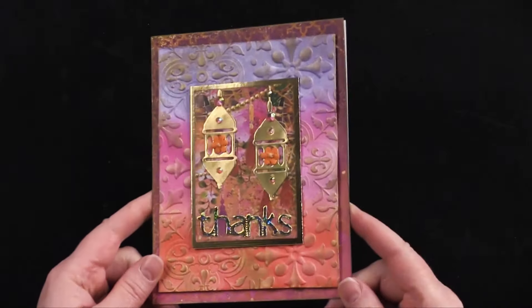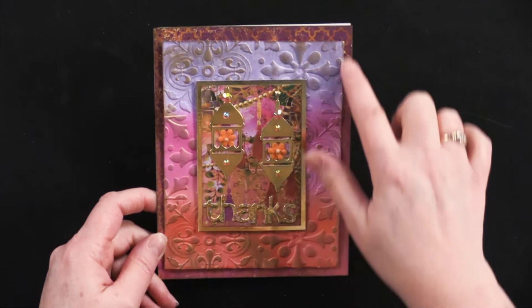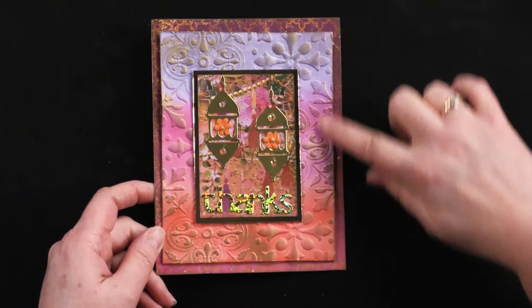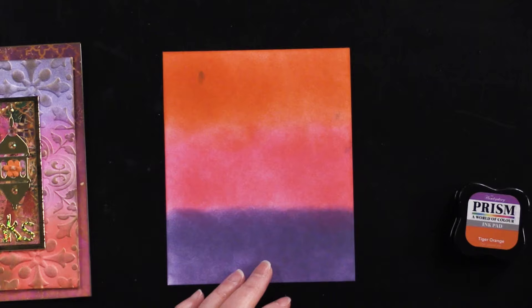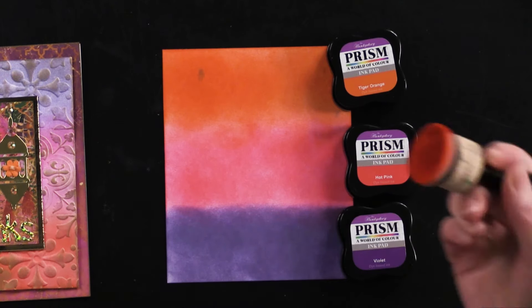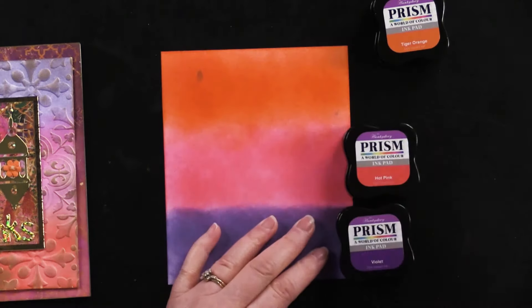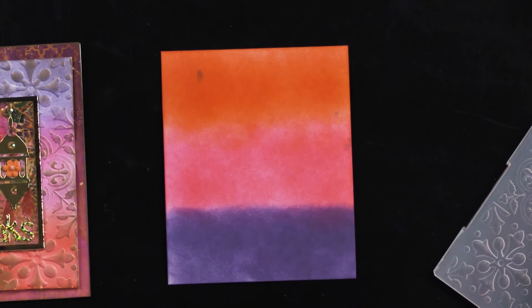This one is using the 3D embossing folder — five by six and a half inch card. I covered it with one of the reverse sides of the papers that had pinks and purples, and then inked the edges with a little gold ink. For the embossing folder, I took some white cardstock and colored it with violet ink, hot pink, and orange. I just used my little applicator tool using little circular motions, applying ink like this. And then I took this and misted it — I need to find my mister now. I'm going to look in my supply box. Talk amongst yourselves.